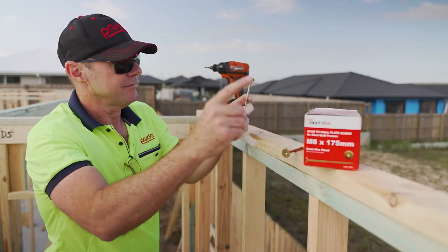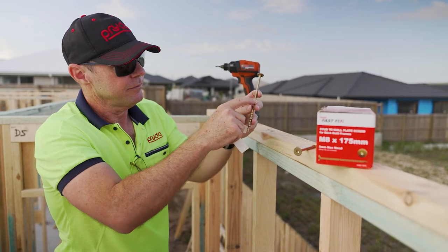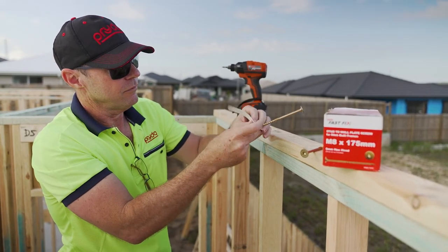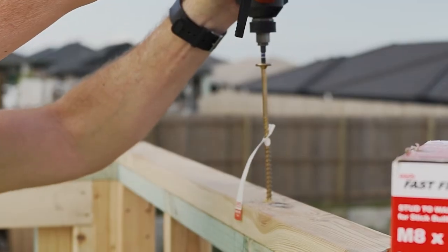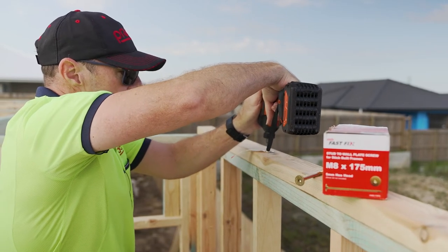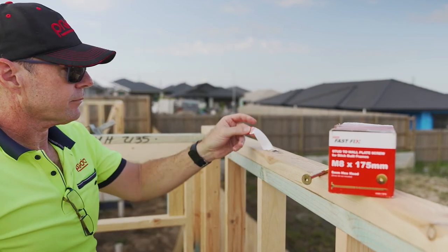I'm going to demonstrate connecting the plate to the stud. You won't have to use any sorts of ties or anything, just the screw. There is a compliance tag which I'll attach to the screw — this helps the certifier to see what size screw has been used even after it's been inserted and the wall has been stood. Installation done. Quick and simple. With the tag standing up, you can now easily see it for certification.